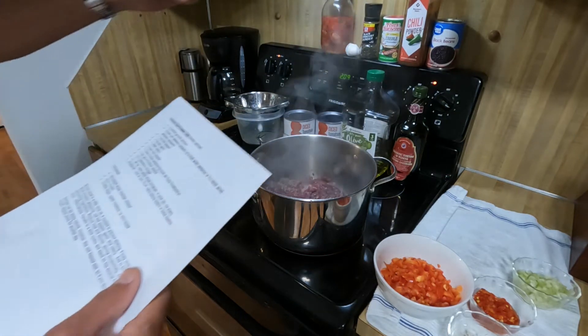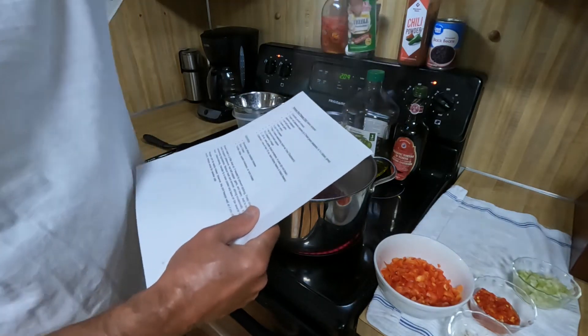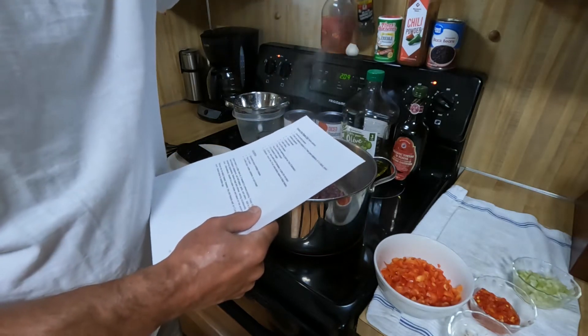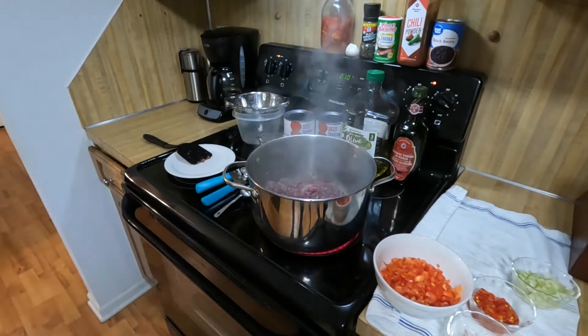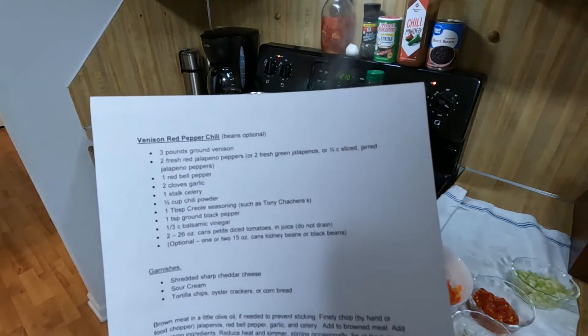Then we're going to add one tablespoon of Creole seasoning, a little black pepper, and one half cup of chili powder. So it's a pretty healthy serving of chili powder.